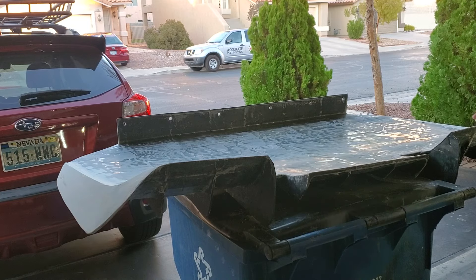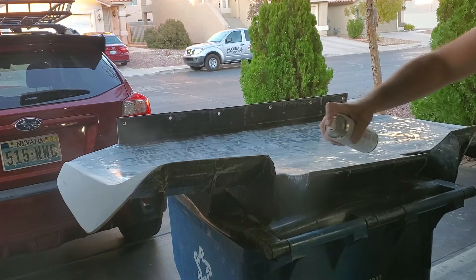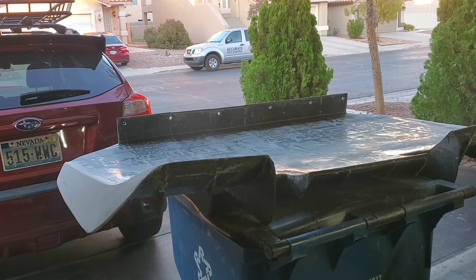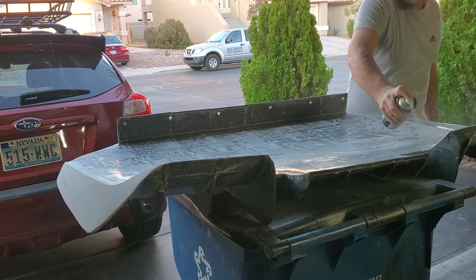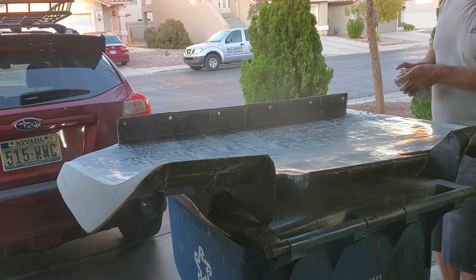I'm going to go ahead and fill in with filler primer, just get a base coat down. Like I said I'll have to come back over a few more times. It's funny, every time I'm working on my car somebody always comes by and asks if I want to sell it, or offers to restore it for a fee. I always nicely say it's not for sale and I'm doing it myself — I gotta save money, that's why I'm doing it myself.